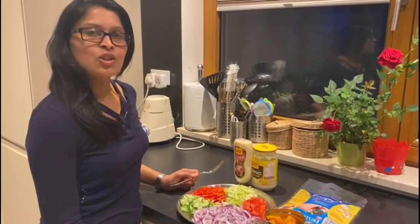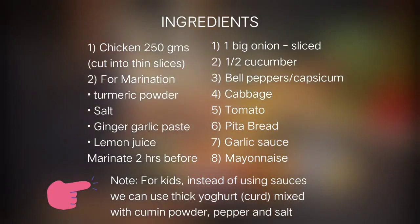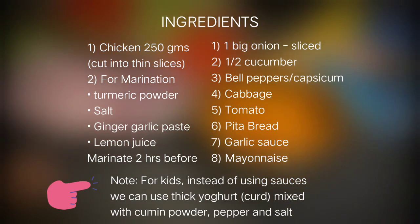Let's see how we make Chicken Doner Kebab.